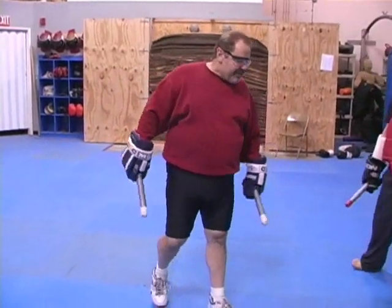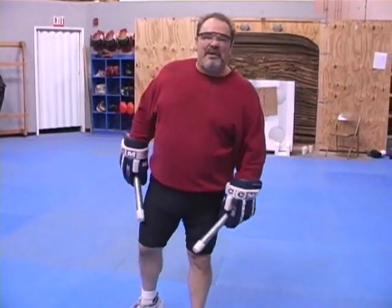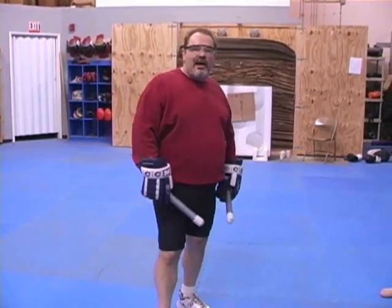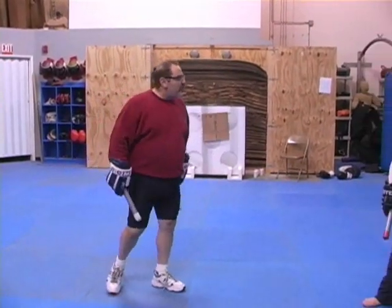Welcome to our teaching segment today. I'm going to talk about where the safest place in a knife fight is to be. The safest place to be in a knife fight is like three blocks away, safety locked inside your house with a shotgun in your lap. But if you can't do that, the safest place in a knife fight to end up is behind your opponent.